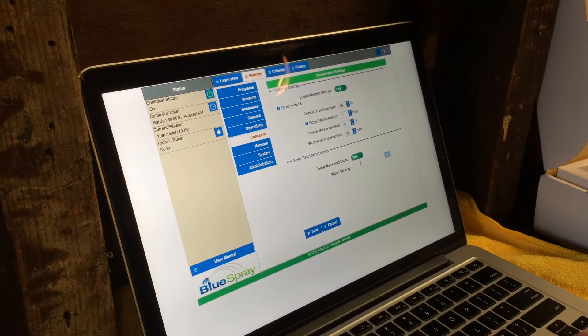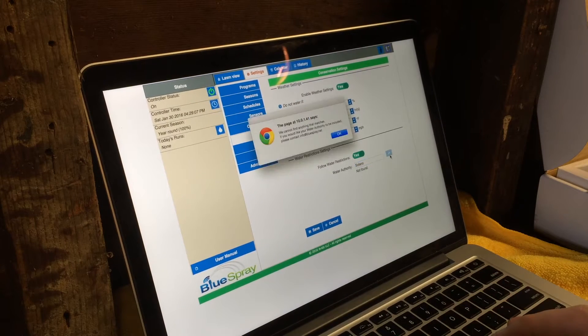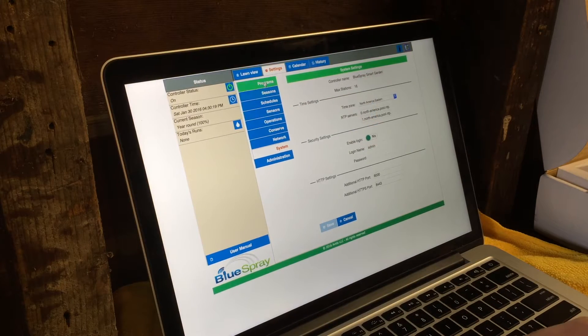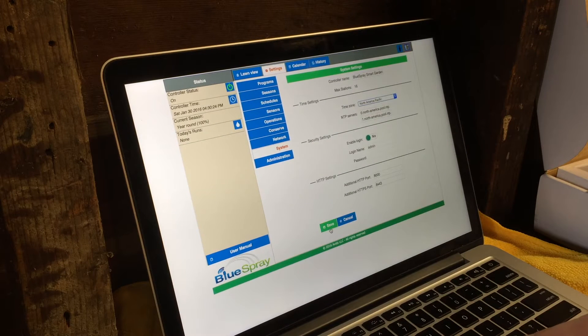Follow water restrictions — that's interesting. Let's see if they have Solano County. Cannot find anything that matches. I'll get my time zone set up — that's under settings, system time zone. I'm in the Pacific North American time zone, so that'll sync everything up a little better.